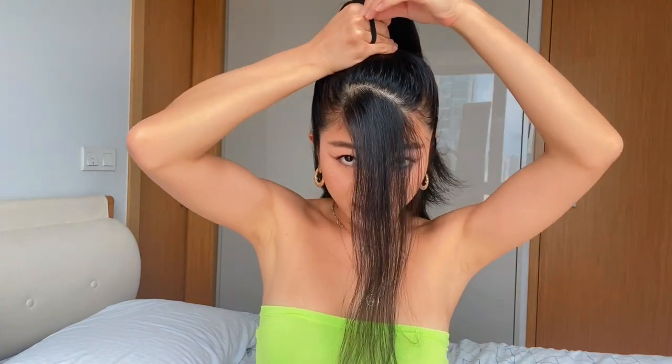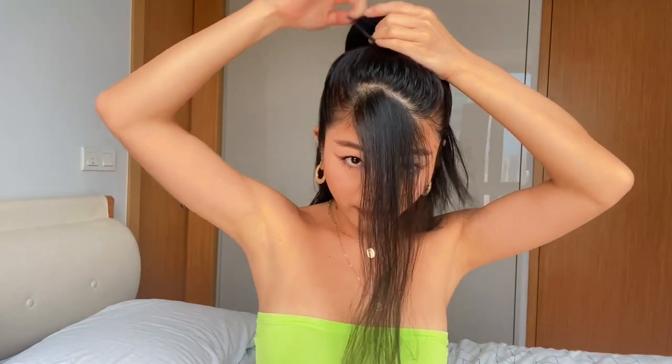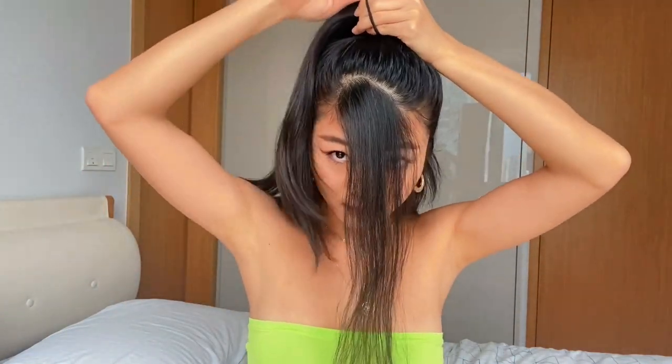Once I'm reaching the point where I want to, I'm just going to go and do the final secure of my hair. Then I'm just going to pull it out and make sure that it's tight.